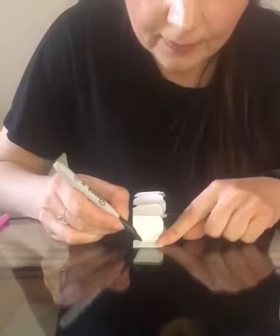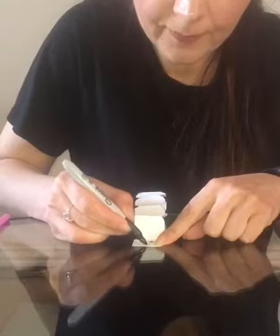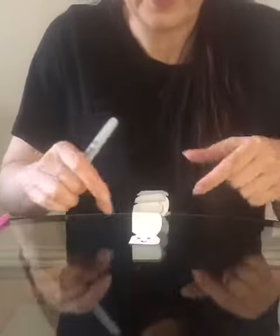Here is our caterpillar! Let's draw eyes and a mouth.